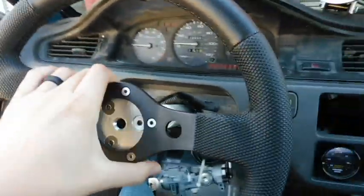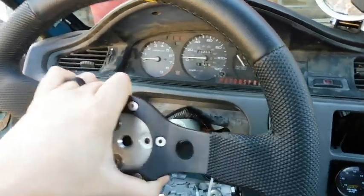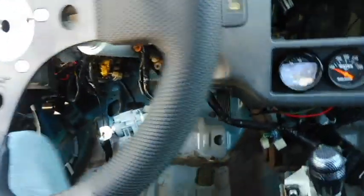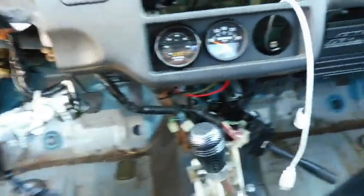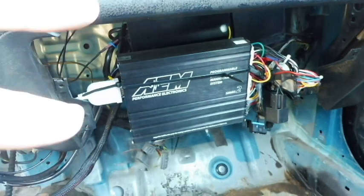So just got a stock dash, everything is gutted out in here. It's a custom steering column that we made. Everything is not really wired up - stuff just kind of roughed in just to get the car moving and running. We're running the EMS 2 and we're going to get more into that.